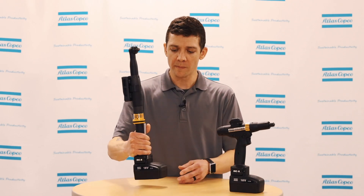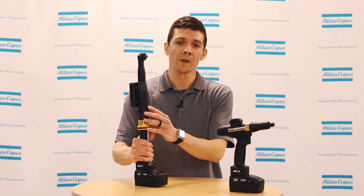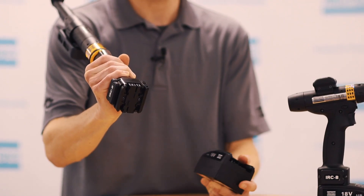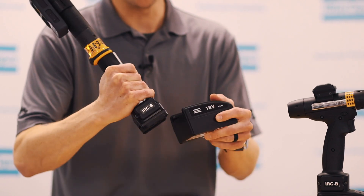Powered by a lithium ion 18 volt or 30 volt battery, the battery type is dictated by the size of the motor and will be identified on the label, as well as keyed to not allow the incorrect battery to be put on the wrong tool.